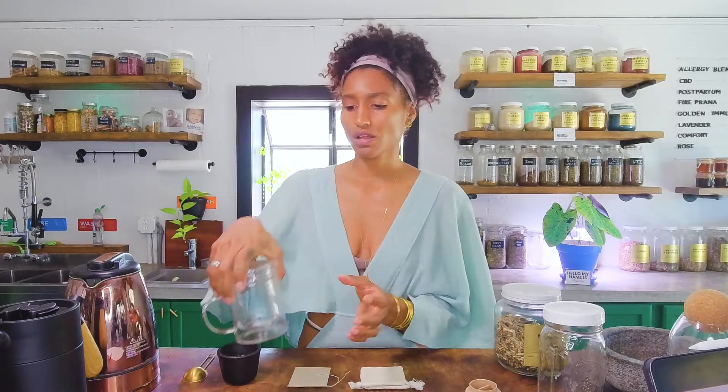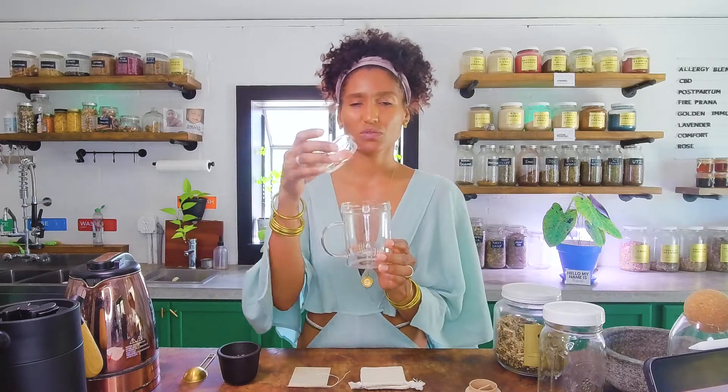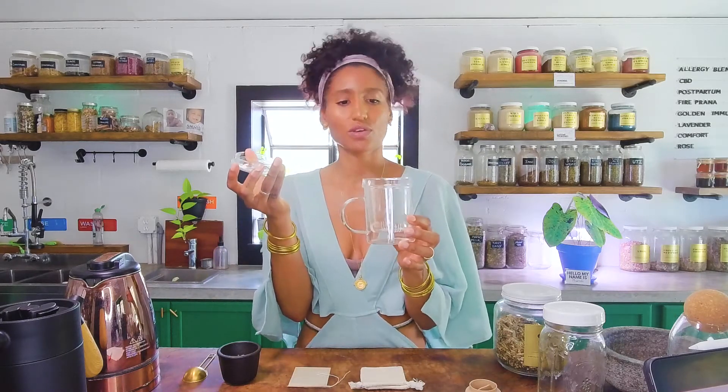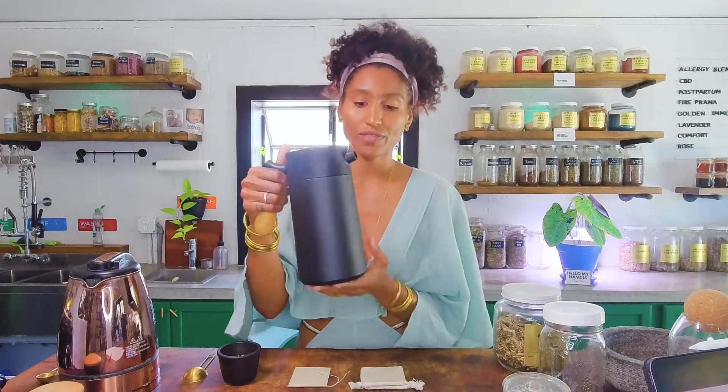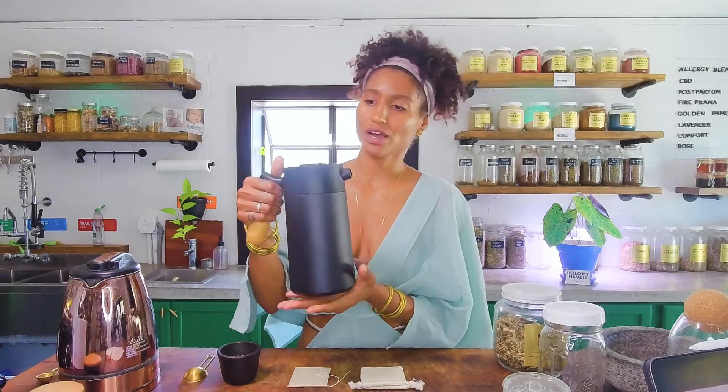You can also do an infuser mug. This is one of my favorites because it's pretty and it makes you feel pretty when you drink out of it. Or if you're making a large amount of tea, I love a French press for this. This is my favorite one at the shop — it also has a thermos and it keeps your tea nice and warm almost all day.